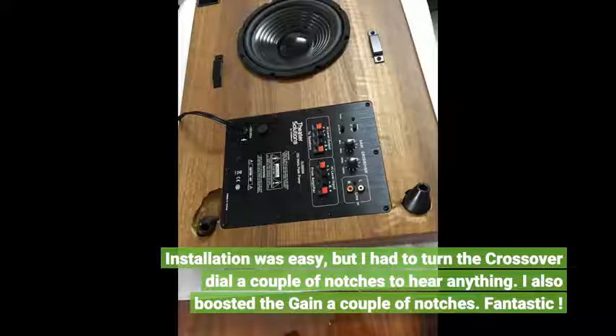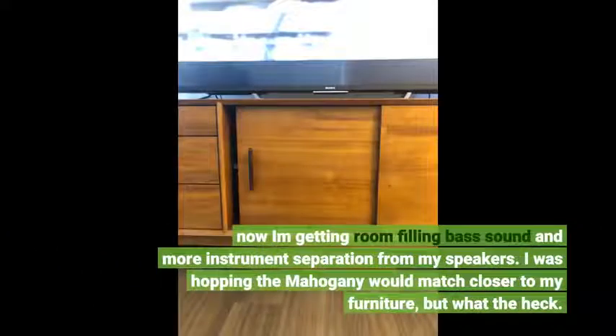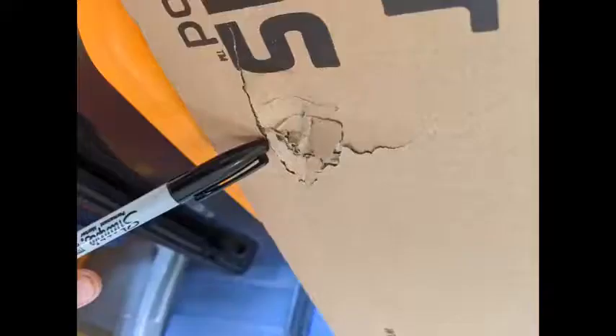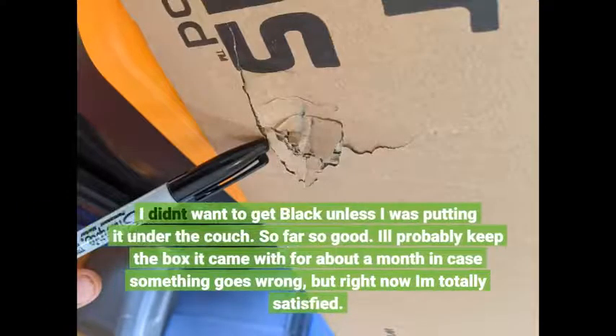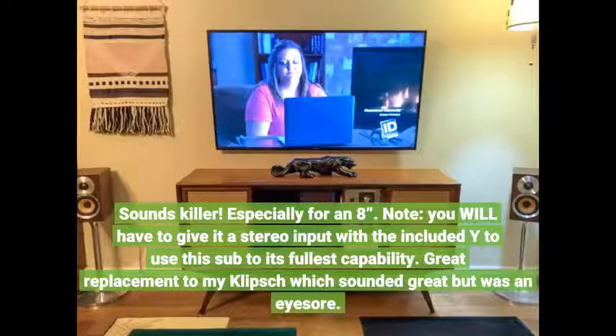Fantastic! Now I'm getting room-filling bass sound and more instrument separation from my speakers. I was hoping the mahogany finish would match closer to my furniture, but I didn't want to get black unless I was putting it under the couch. So far so good — sounds killer, especially for an 8-inch. Note: you will have to give it a stereo input with the included Y-cable to use this sub to its fullest capability. Great replacement to my Klipsch, which sounded great but was an eyesore.